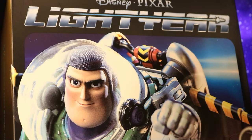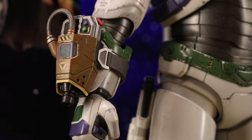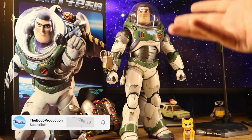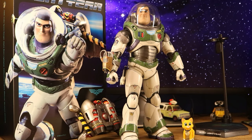So my final thoughts — this is absolutely a stunning figure. Hot Toys does such a superb job, and for any Toy Story or Lightyear fans, you will definitely love this. It's definitely one of my favourites in my collection and I'm so happy to review it. Thanks for watching, I had so much fun making this review — stay tuned for more videos. To infinity and beyond!